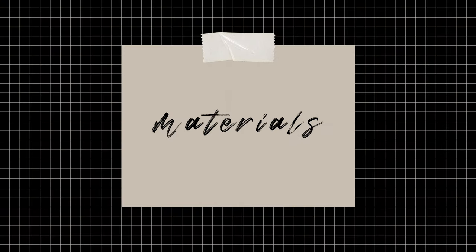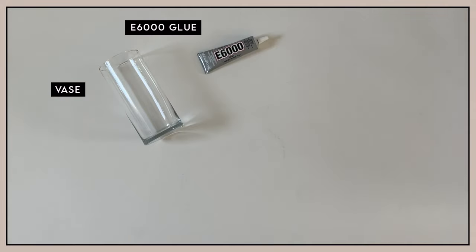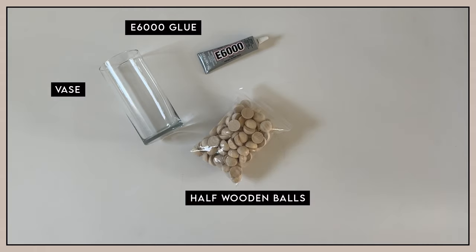For this first project, you are going to need a vase. Make sure you clean it and dry it thoroughly. E6000 glue or a glue gun if you have one. I'm sure other glues such as Gorilla Glue or anything specific for wood and glass will work as well. Half wooden balls.